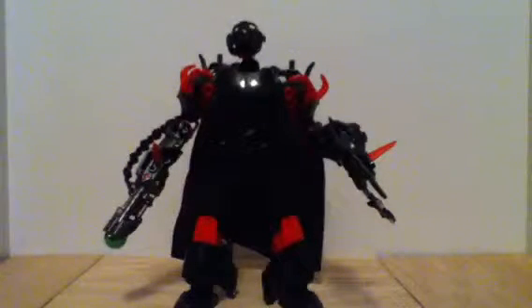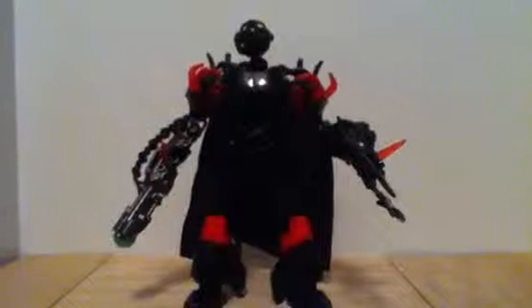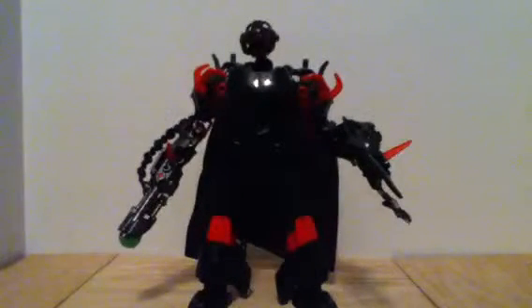Hey you guys, Ricky X here with another LEGO Hero Factory mock. This is actually an idea I got from a subscriber of mine. His name is Yolk Yolk — if you want, go check out his channel. He has great videos.